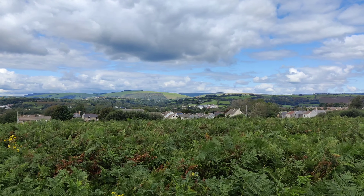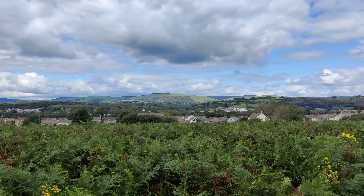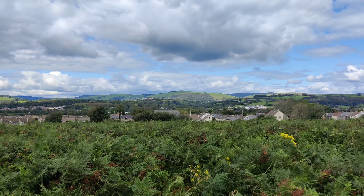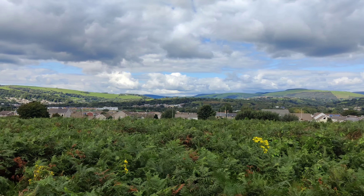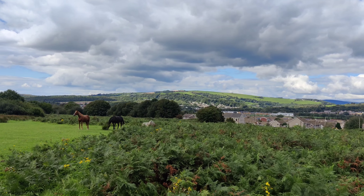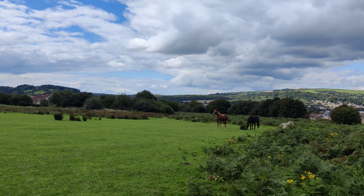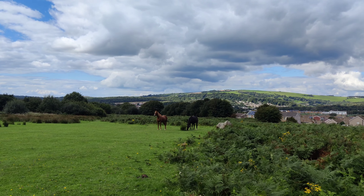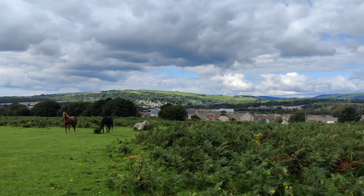Kicking things up to the highest resolution and frame rate possible with GCam — which is 4K at 60fps from the main lens — and hopefully you can see the difference in the smoother frame rate on the video and also the difference in resolution. Again, this is recorded at 100 megabits per second using GCam's built-in selection software.